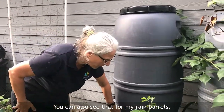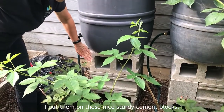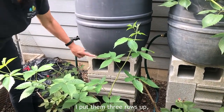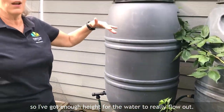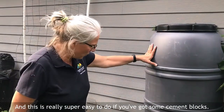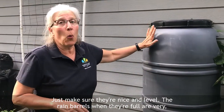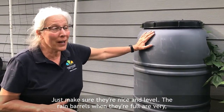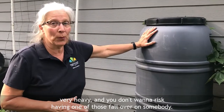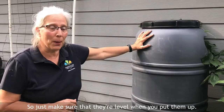For my rain barrels I put them on these nice sturdy cement blocks — three rows up — so I've got enough height for the water to really flow out. This is really easy to do if you've got some cement blocks; just make sure they're nice and level. The rain barrels when they're full are very heavy and you don't want to risk having one fall over on somebody, so just make sure that they're level when you put them up.